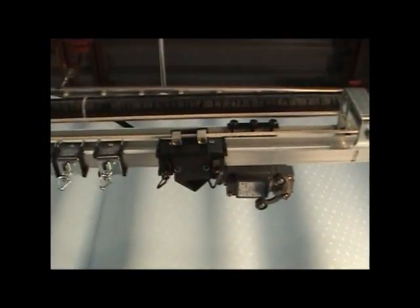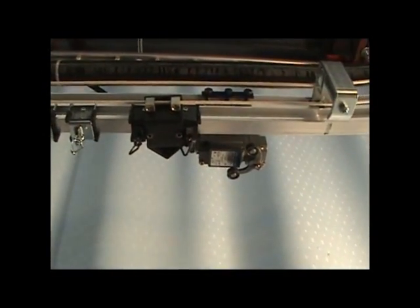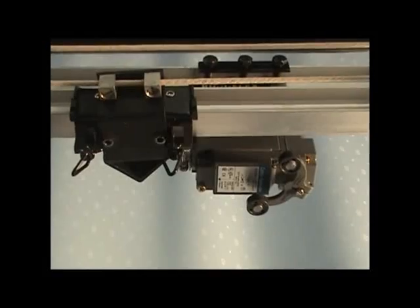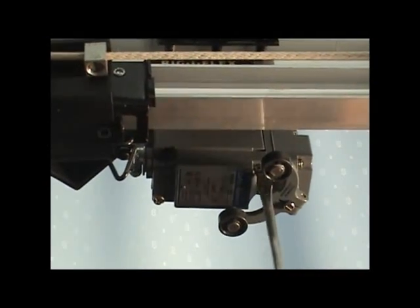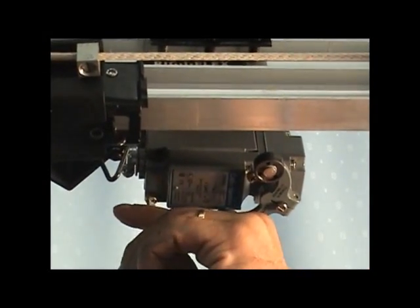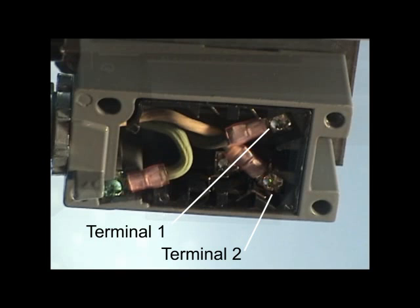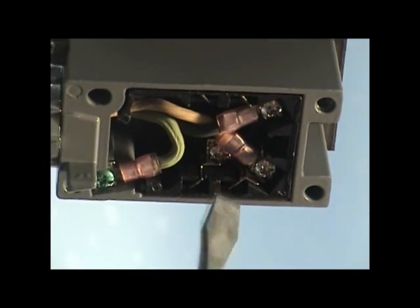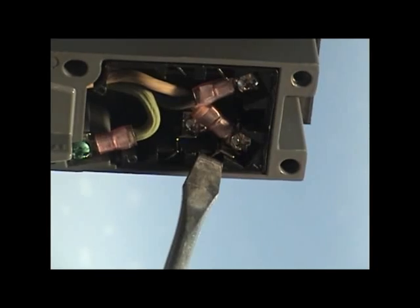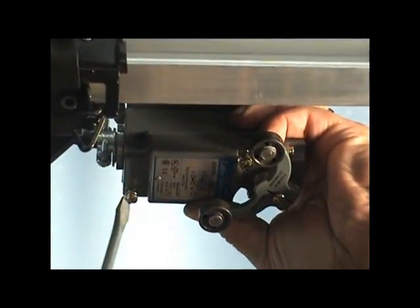After connecting the wires in the control box, move to the open or stacked limit switch. Open the limit switch by removing the two bolts holding the cover of the limit switch base. Connect the limit switch wires to terminals number 1 and number 2 of the open limit switch. Also connect the ground wire to the ground lug in the limit switch. Reassemble the limit switch, making sure that the actuator rocker arm is in the proper position.